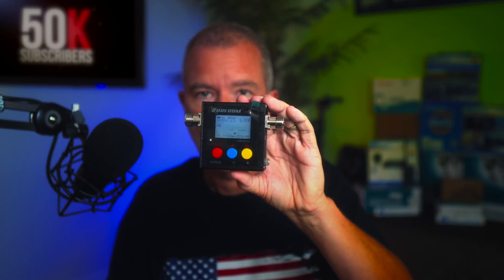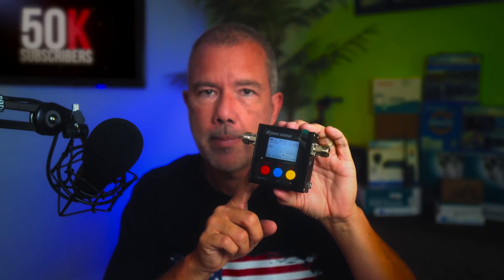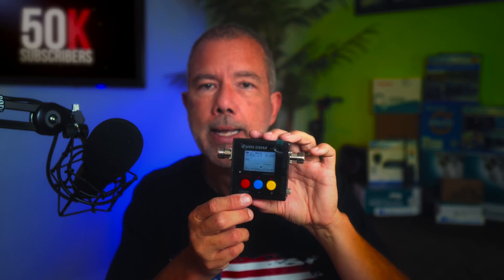The SW102 costs $65 — affiliate link below — it's only about $20 more than the SW33. This one you can test from 100 MHz, which is slightly lower, giving it a slightly wider range than the SW33: 100 MHz to 525 MHz. And you can test up to 120 watts.